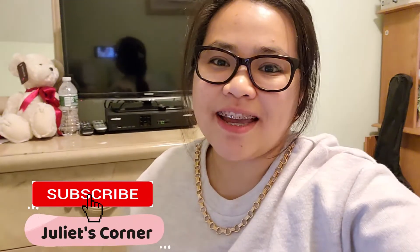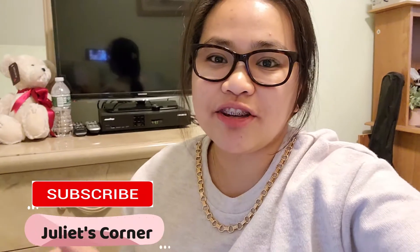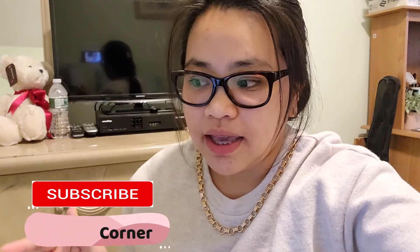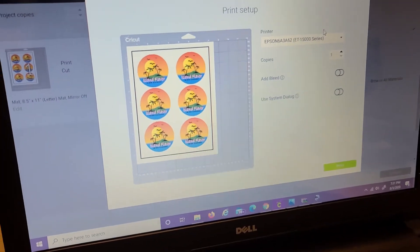Hey guys, welcome back to my channel. This is Juliet from Juliet's Corner, and today's video I'm gonna show you how to print using the Easy Subli Sizer with a sublimation printer that I got. I have this design that I'm going to print.